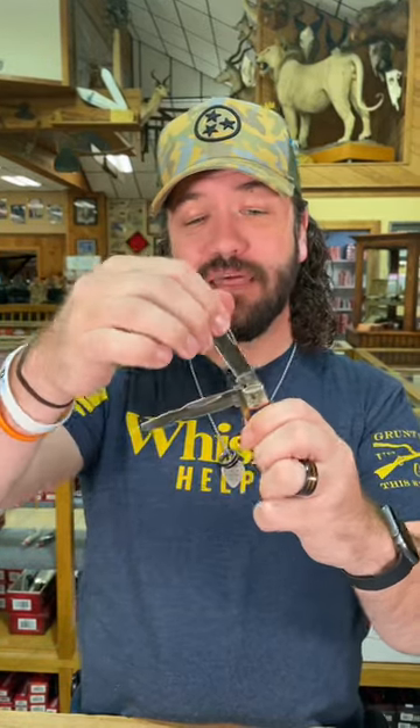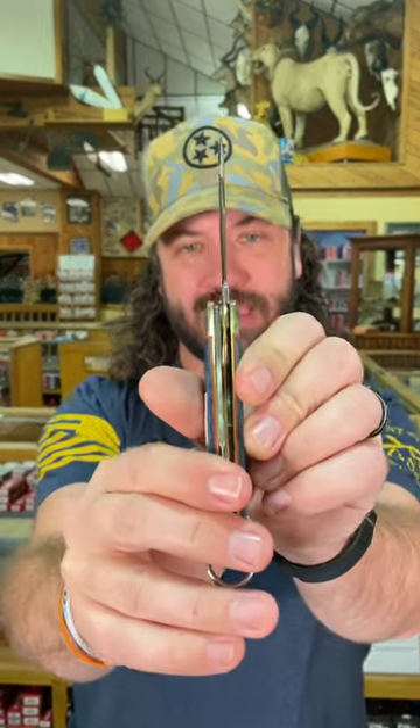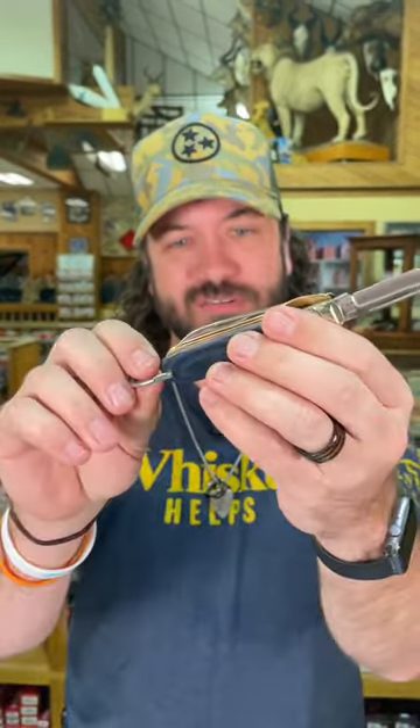It also has a wire stripper, and that is going to be locking, just like any of the electrician's-type knives. It's also going to have the bail on the back end. $14.99 — pick these up in our store and on our website, smkw.com.